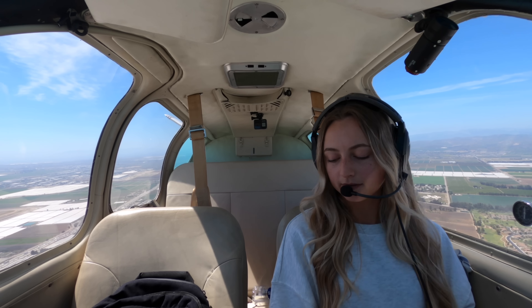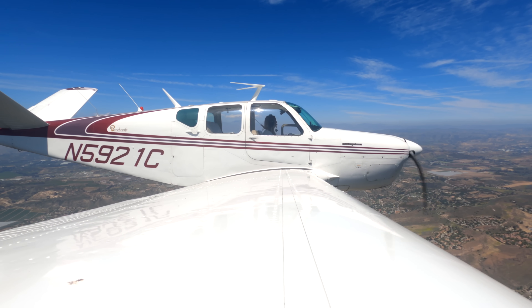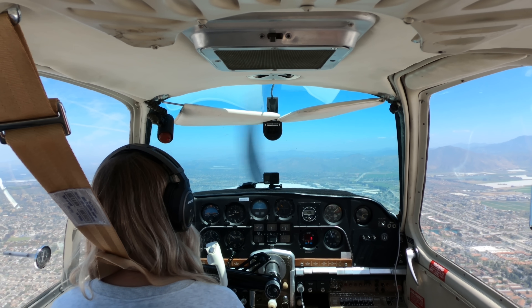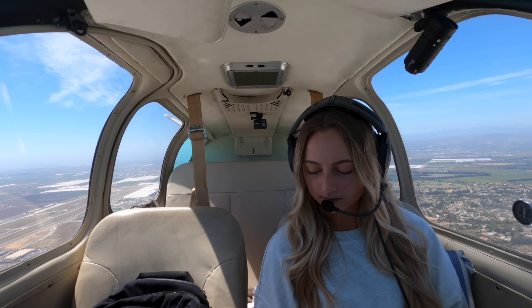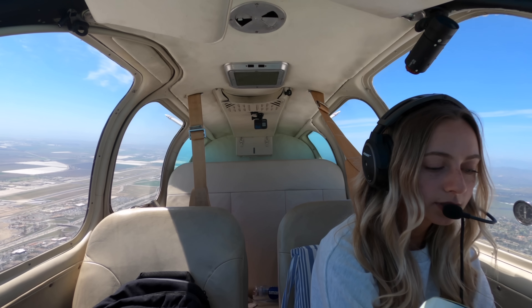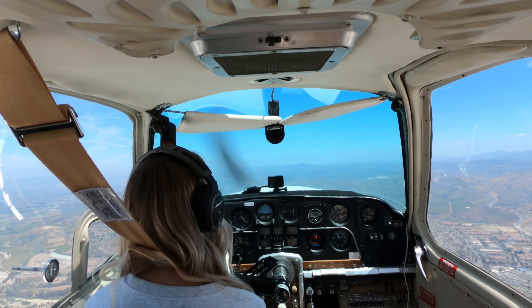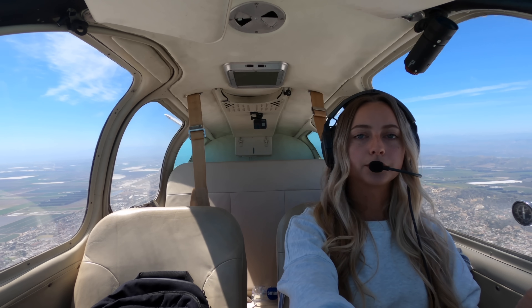McGoo approach, Bonanza 5921 Charlie, VFR request. Just off of Camarillo at 1,700, climbing to 3,500, looking for flight following to Gillespie. Radar contact, 3 miles northeast of Camarillo Airport. Squawk 4625. 4625, 5921 Charlie. Radar contact confirmed, 3 miles northeast of Camarillo, 2,400 indicated. McGoo approach at 3-0-0.